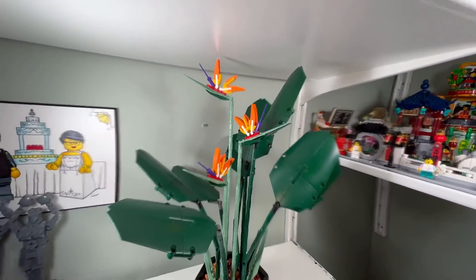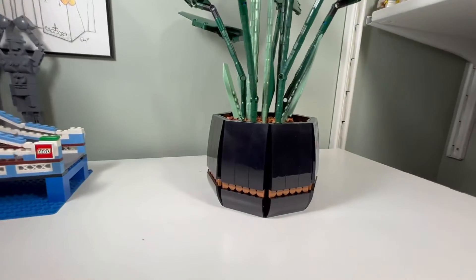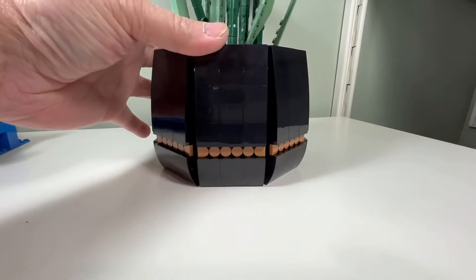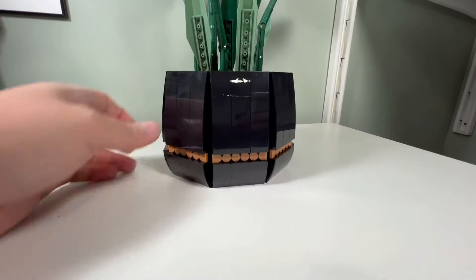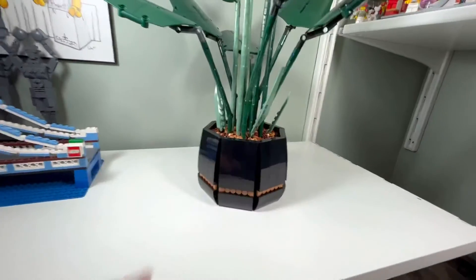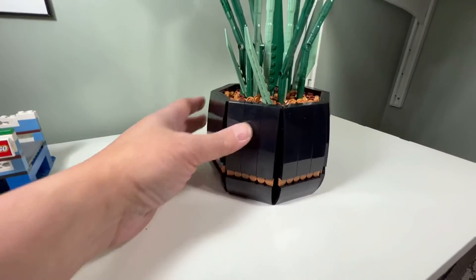I didn't like the design on the side with the studs showing, so I modified mine a little bit. I added circular tiles there and turned the half circles in the opposite direction. I like it better now because you can see some black within there — it looks like a nice design.